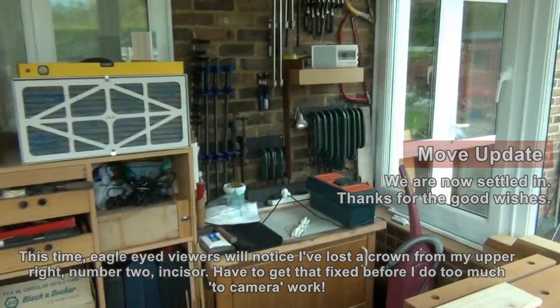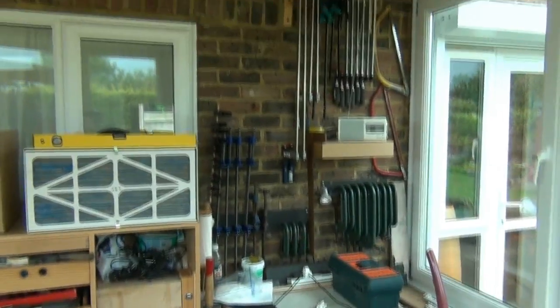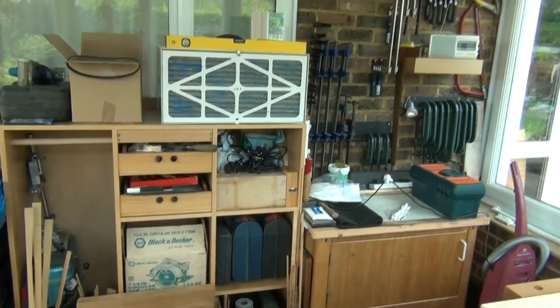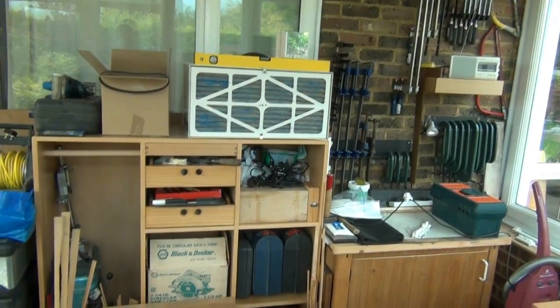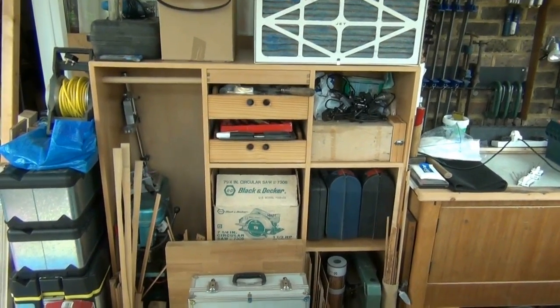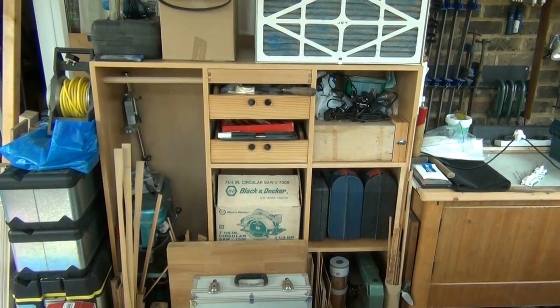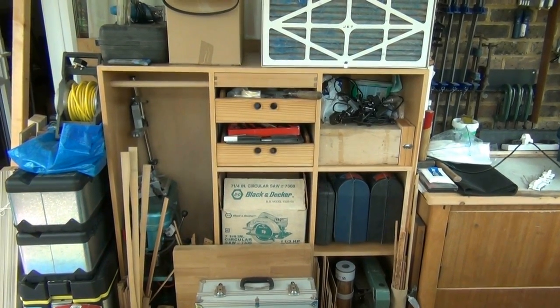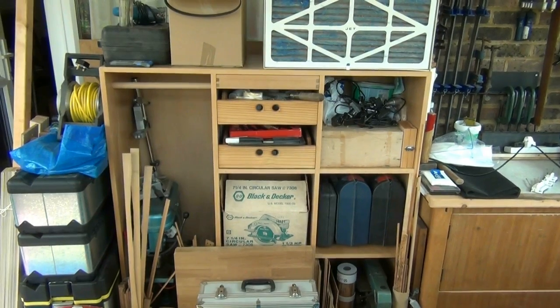I've got the majority of the clamps I use every day hung up on the wall. Some air filtration is now in a position where it works. There's a cabinet that I made probably 12 years ago that I'm hoping to repurpose — make some more drawers for it and use it for storage close at hand behind the bench.